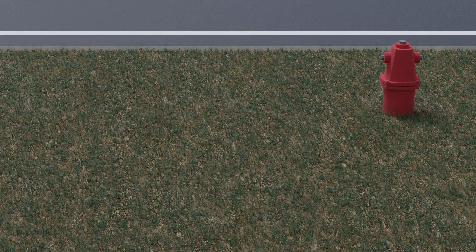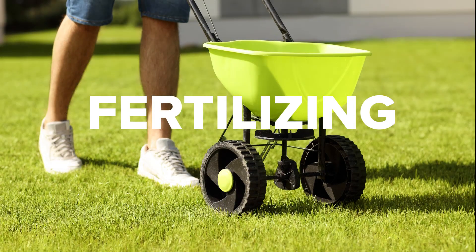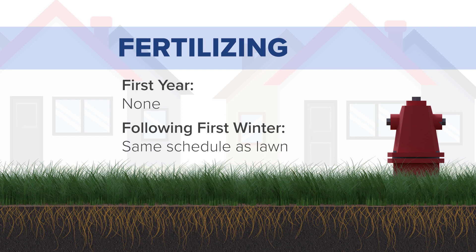During construction, when the new grass area was either seeded or sodded, the appropriate amount of fertilizer was placed. No additional fertilizer is needed within the first year unless you were otherwise instructed. Following the first winter, the area can be fertilized on the same schedule as the rest of your lawn.